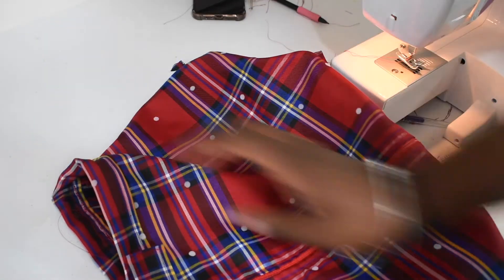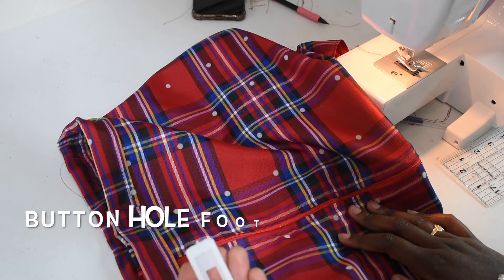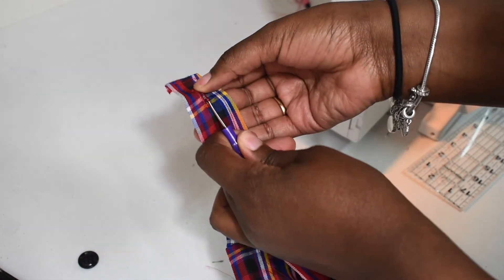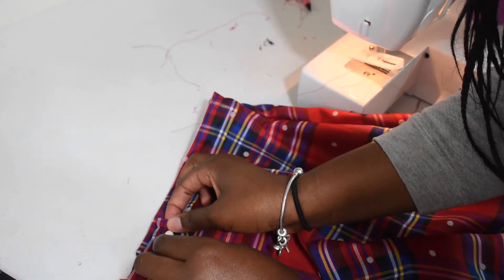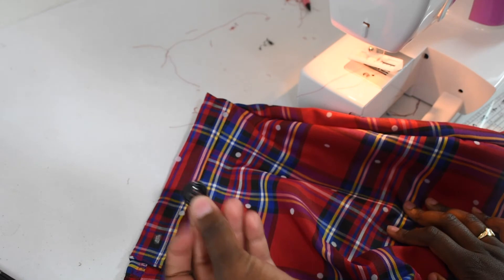The last step for this skirt is the button and the buttonhole. I have one black button that I'm going to sew on by hand. I do have a button foot — I can link a good video to teach you how to use a buttonhole foot. With the buttonhole done, I'm just going to take the seam ripper and go through the middle. Now I'm checking to make sure my button fits through, then mark the hole and hand sew the button onto the skirt.